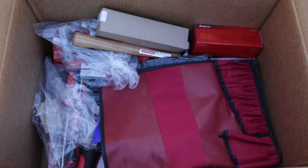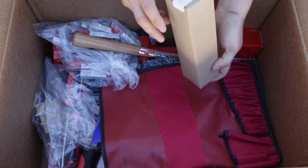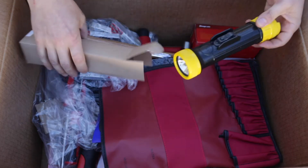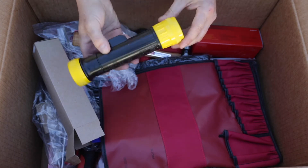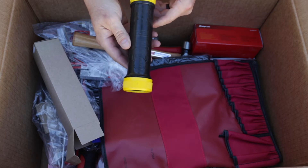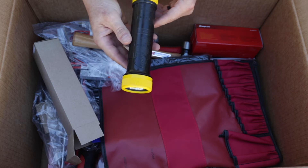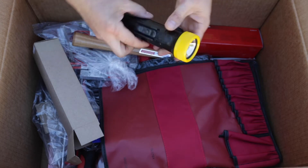Alright, moving on. We have what's labeled ECF 35 — not sure what that is — but it looks like a flashlight. Very generic, very light. It's a military-grade permissible electric flashlight, tested in methane-air mixtures only, made by Fulton, made in the US.